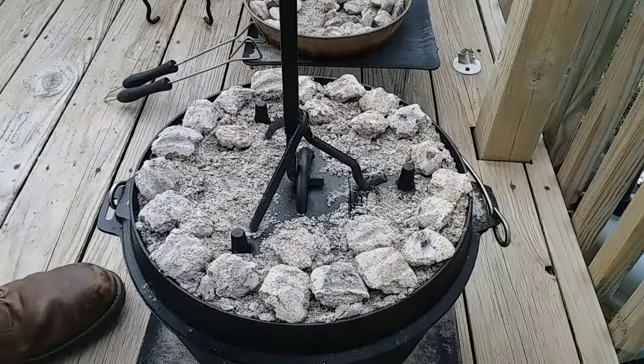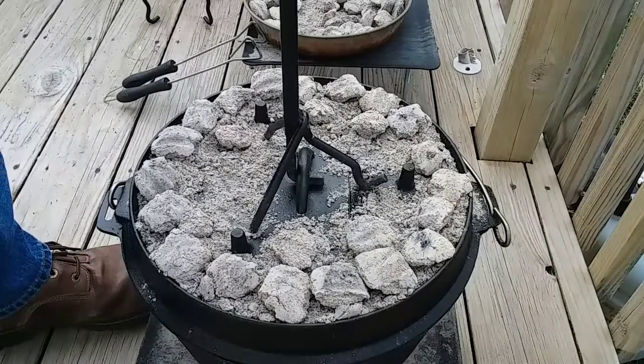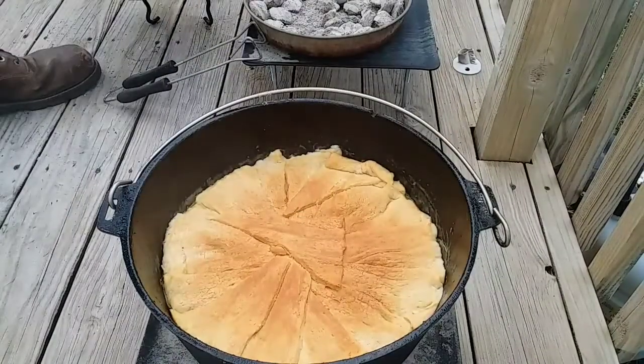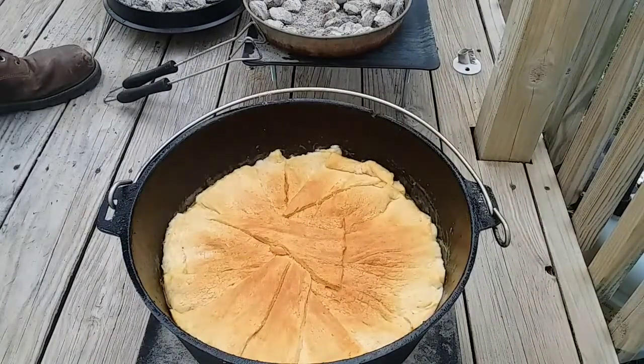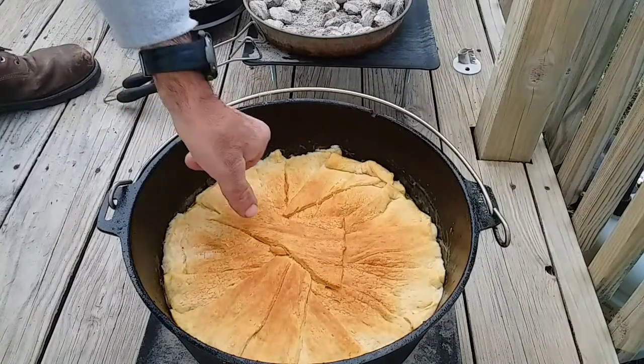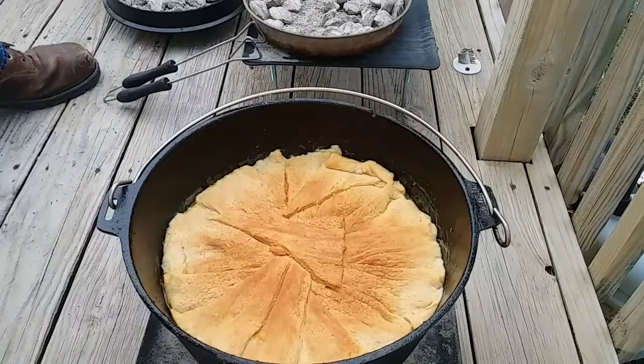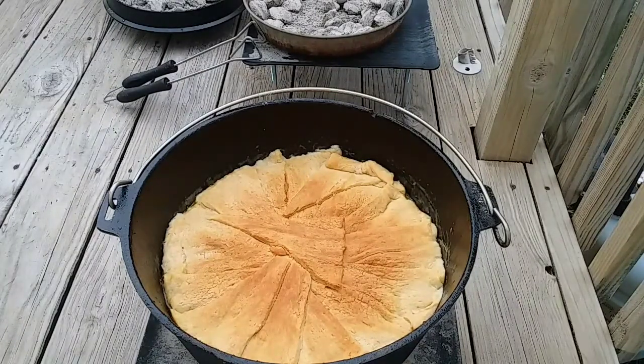It's been approximately an hour. I've been rotating everything about every 10 minutes. I'm gonna sneak a peek. That's all nice — I believe I'm gonna call this done after an hour. That looks like a good crust to me. I'm gonna get it plated up, I'll get a picture of it when it's plated, and y'all have a great day.